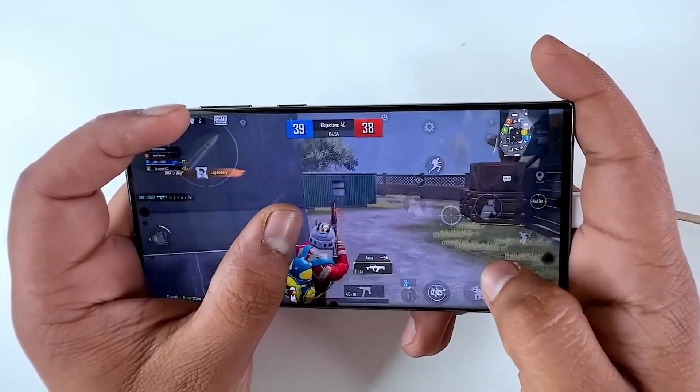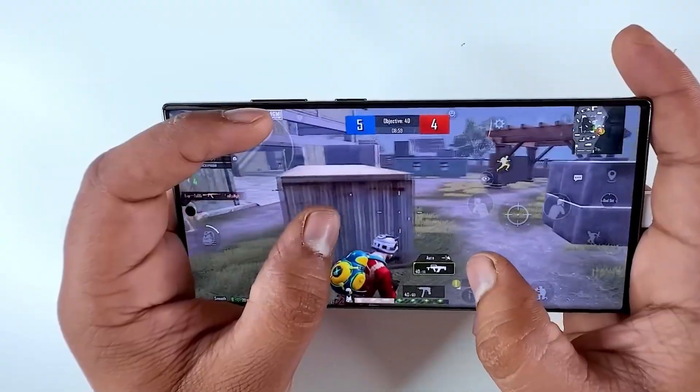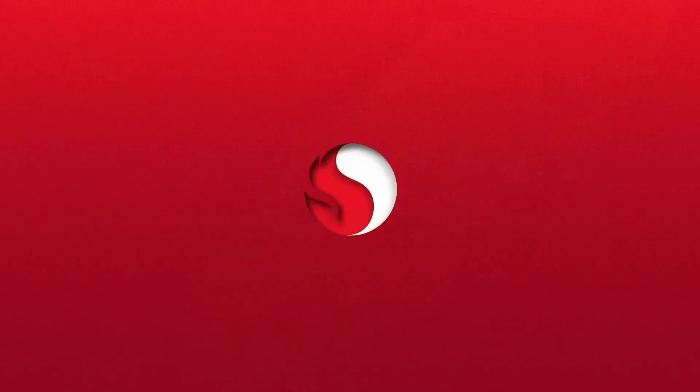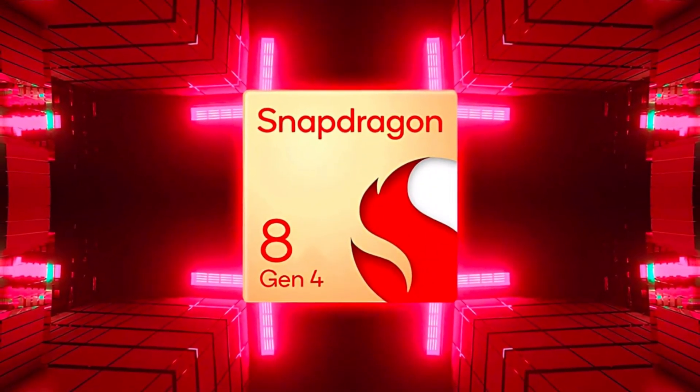This advancement is anticipated to deliver enhanced power efficiency compared not only to Samsung's own 4NM fabrication process used for the Exynos 2400 SoC, but also to TSMC's 3NM fabrication, which Qualcomm intends to employ for the Snapdragon 8 Gen 4.